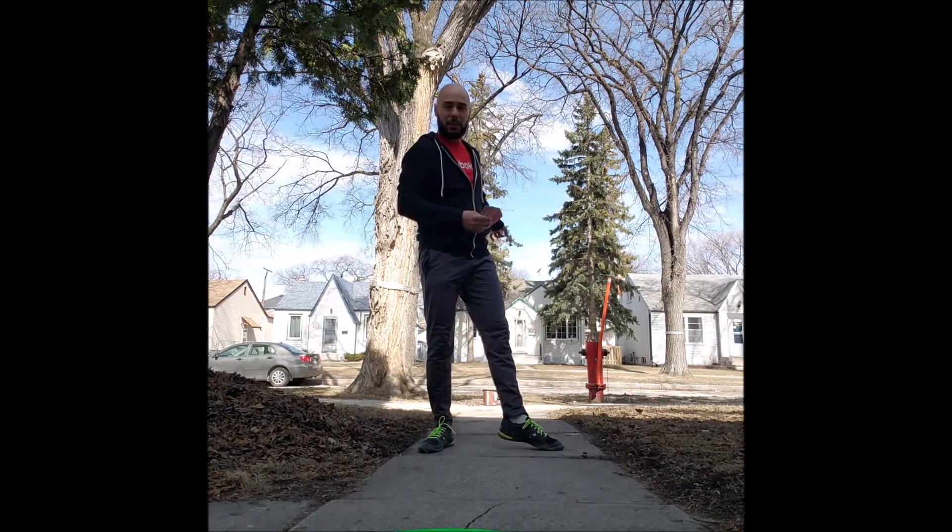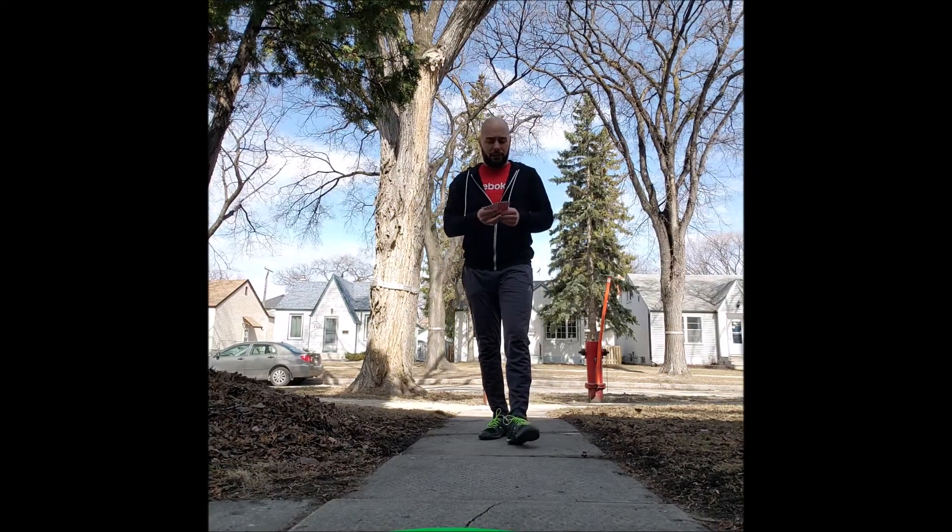Hi everybody! Today we're going to be doing a game called Memory. Some of you may remember this from our phys ed classes — we use this as a warm-up activity. Today this game is going to get you moving. You will need a deck of cards and a starting position — I'm using a bucket way down there. You may need a hula hoop or something to mark the spot where your cards will be.